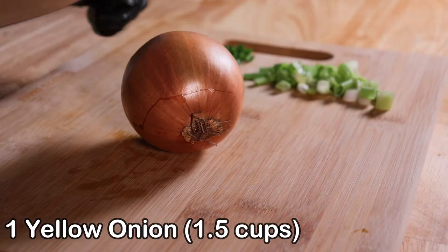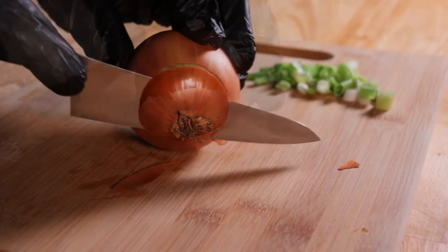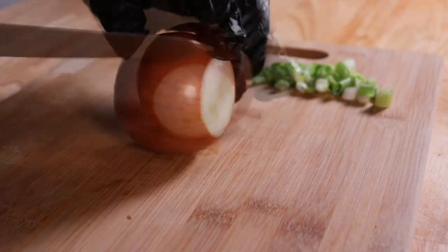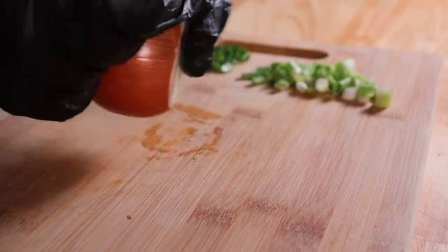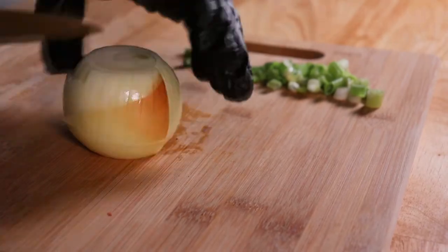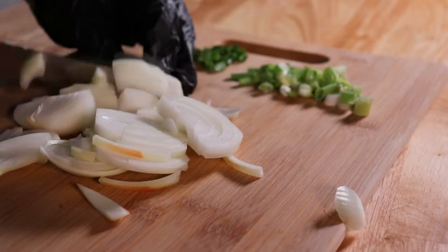Next, one yellow onion. We're going to slice off each end, and then we're going to remove the skin. Once the skin's removed, we're going to chop the onion, but not too fine, as we don't want the onion to get lost in the flavor of the pasta.